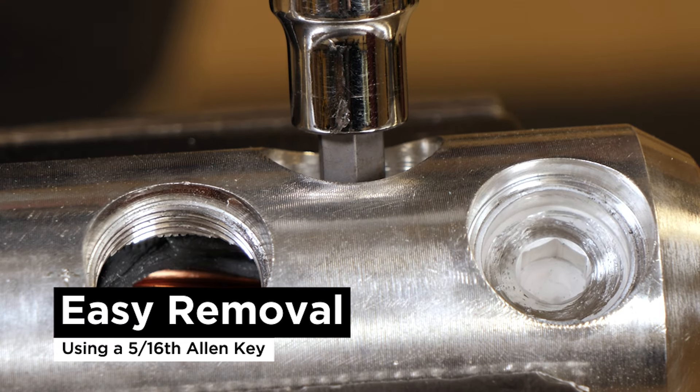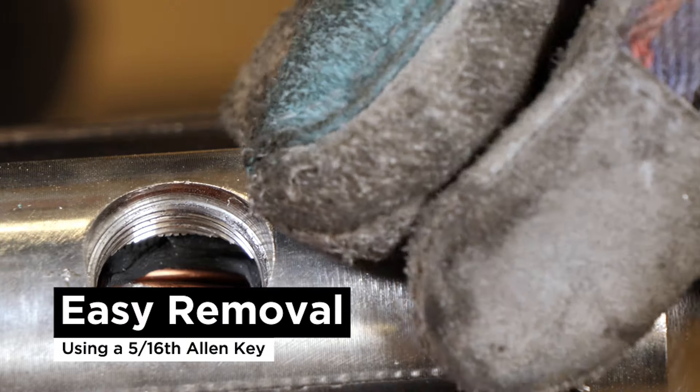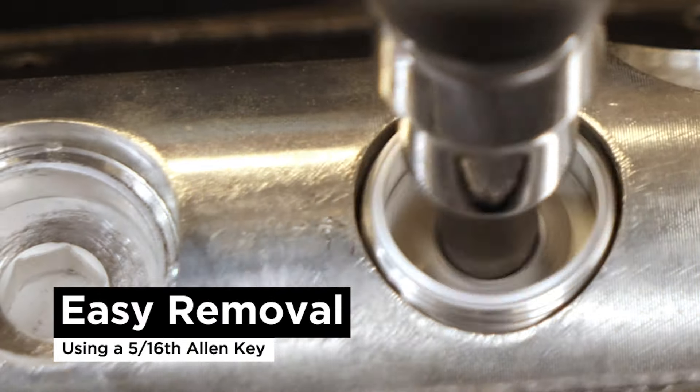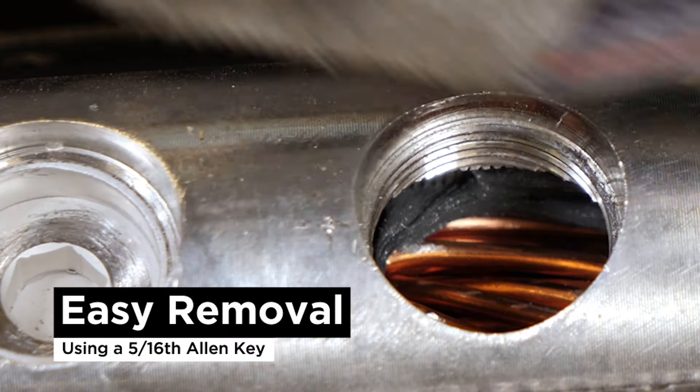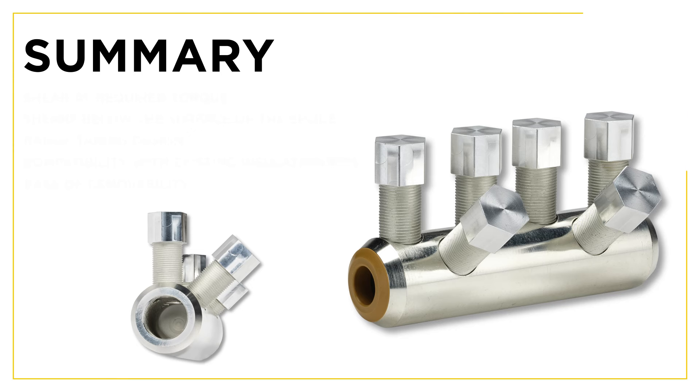One of the unique features of the Burndy shear bolt design provides the installer the opportunity to easily remove the shear bolt after installation with the use of a 5/16-inch Allen key.